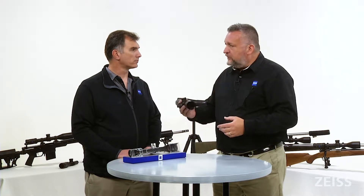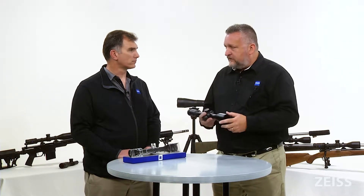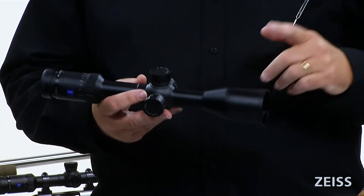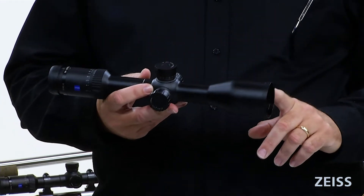Another thing that makes this scope so powerful is the glass that we use. This is Zeiss glass — German glass. We're using fluoride lenses and that glass all the way through provides 92% usable light transmission to the eye, which also helps with that performance.